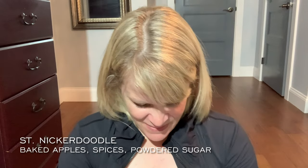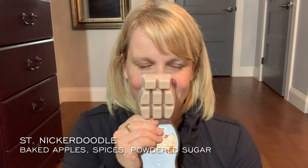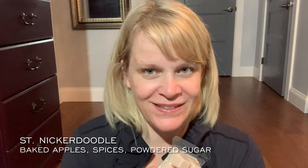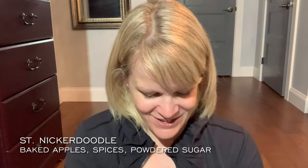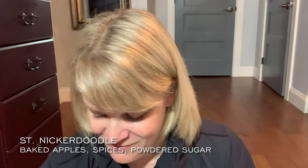And one of my friend Shannon's favorites: Saint Nicker Doodle. We have a beautiful creamy colored wax — baked apples, spices, and a dusting of powdered sugar. What differentiates this is that powdered sugar — it's almost like a pastry with perfectly cooked, perfectly spiced apple, a nice bakery cinnamon, and powdered sugar on top. It hits all the feel-good spots. This is an excellent collection — probably one of my favorite collections Scentsy has ever done.